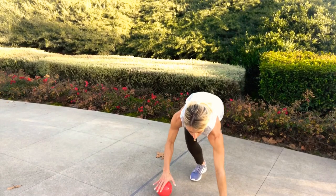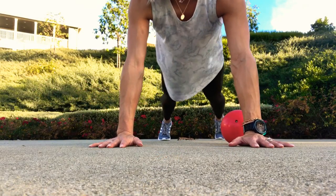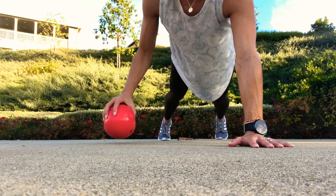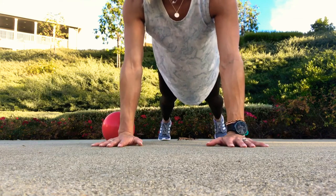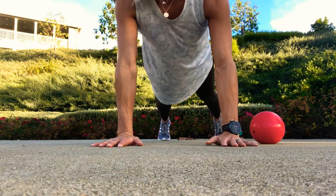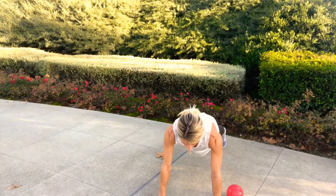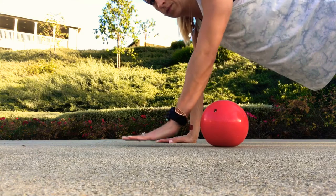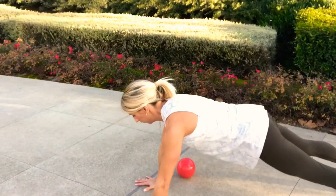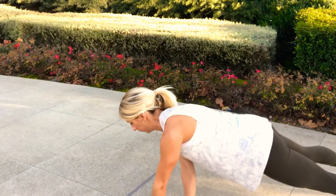Onto our last circuit. Get into a plank position on your hands and toes with one ball placed just underneath you so your wrists are right underneath your shoulders — the ball should be just behind one wrist. Reach across with your opposite hand and pull the ball to one side, then with the other hand reach over and pull the ball back. Alternate sides for at least 10 reps. Keep your belly button drawn in and glutes tight — your whole body should be like a board. Try not to rock; keep your hips stable.